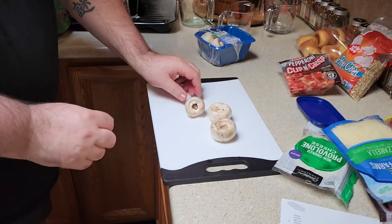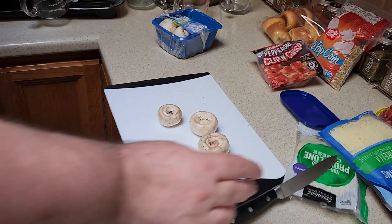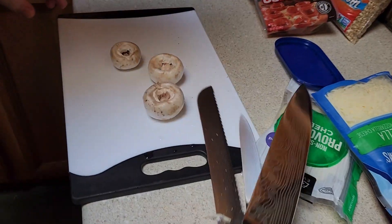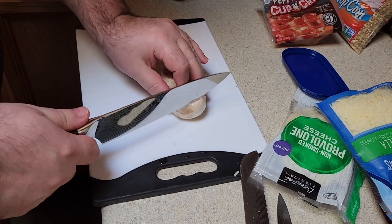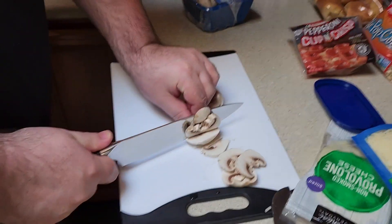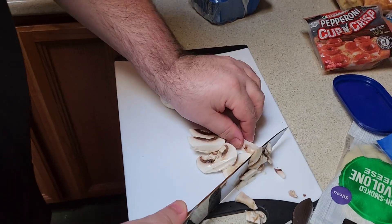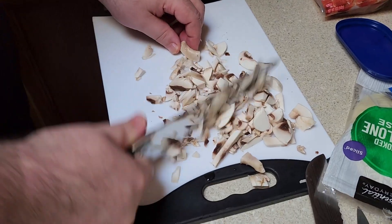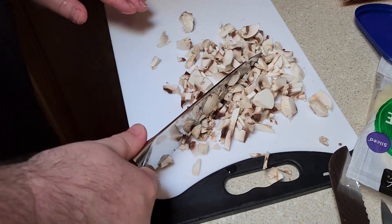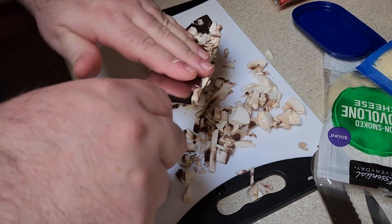I like mushrooms on my pizza. Are you making fun of the way I cut? Yes. That's too much. Too much. I'm never gonna use all these. I'll eat them now. Any good? We didn't make sausage.